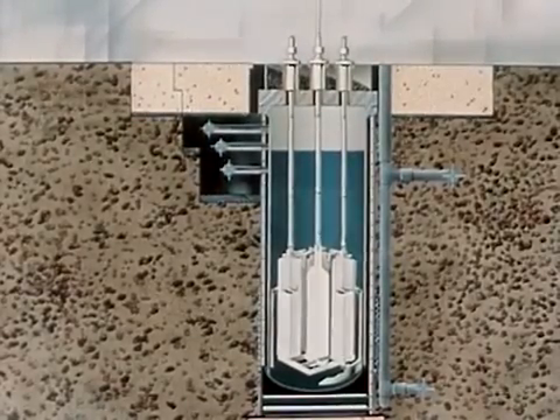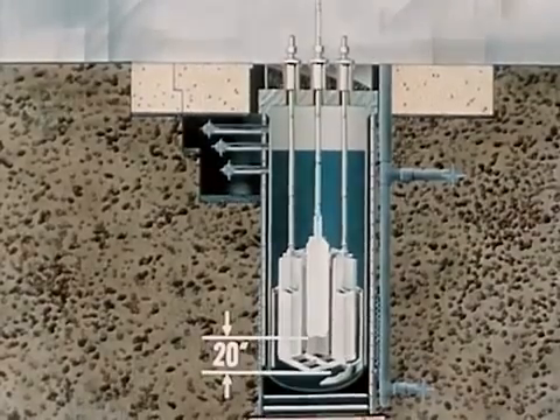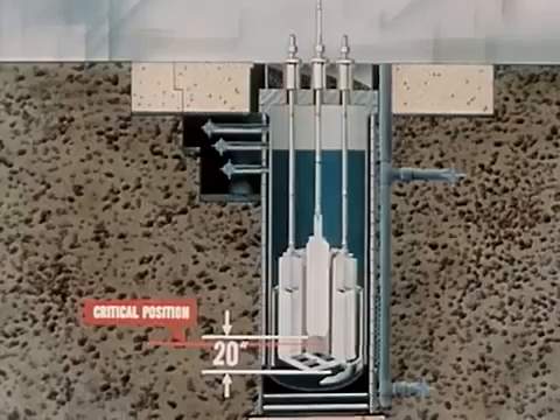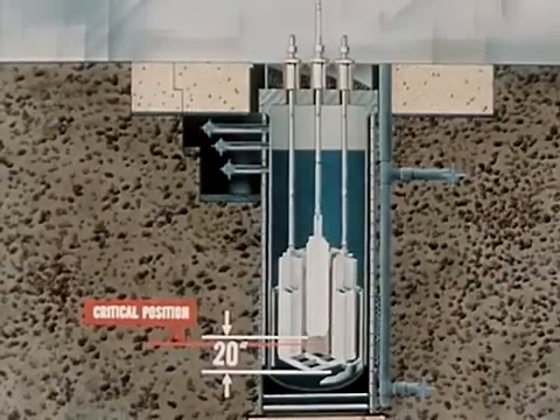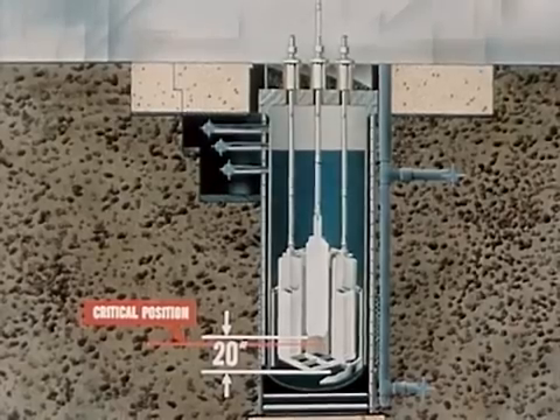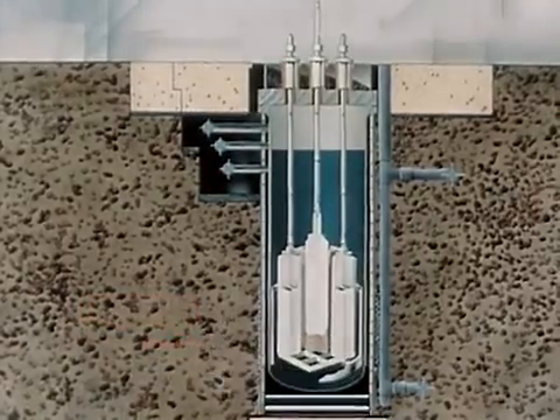Regardless of the withdrawal mechanism, the central control blade was lifted approximately 20 inches. This was three to four inches above its critical position of 16 to 17 inches. Approximately a 2 percent supercritical condition resulted, corresponding to a period of about four milliseconds.